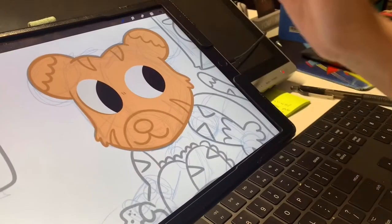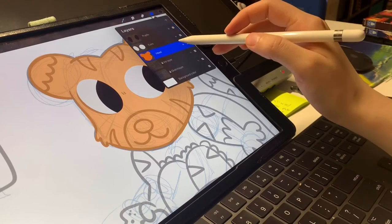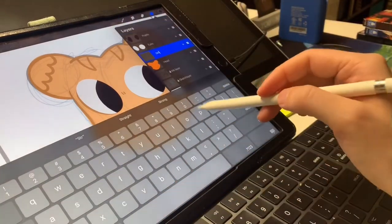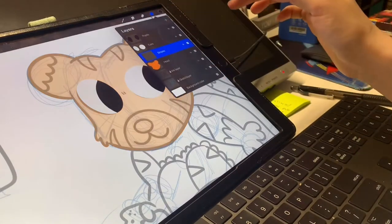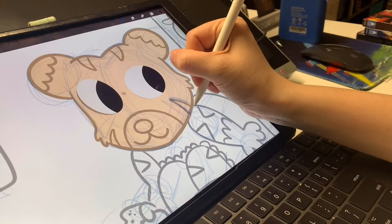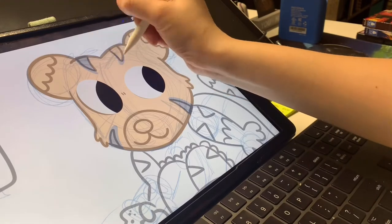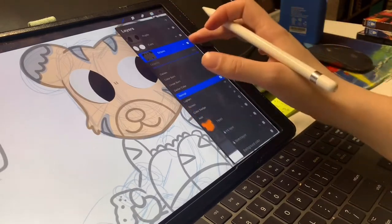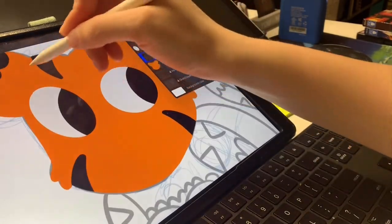Now you want to do that with the details as well. For the head layer, I can go here, hit plus, rename, 'stripes.' Then tap and clipping mask. Make sure I have the color I want, go to brush, and draw in those details. Now if I put the opacity up, you can see it all went within the head layer.